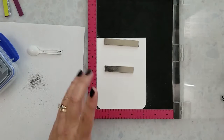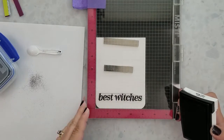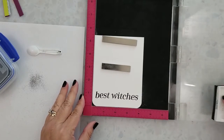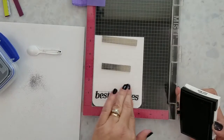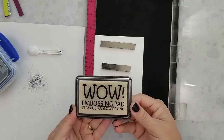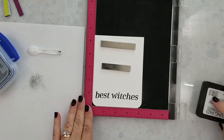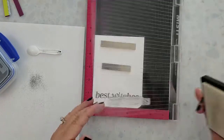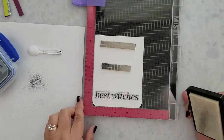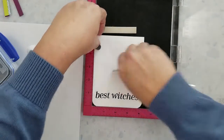I want to stamp that sentiment twice. When I'm using black embossing powder, I like to stamp with black ink first — if the embossing powder misses anything, it won't be as noticeable with the black ink under it. So I'm going to clean my stamp and then stamp again using a WOW embossing pad, then add the black embossing powder, clean off any stray specks, and heat set. I always use anti-static powder before heat embossing.